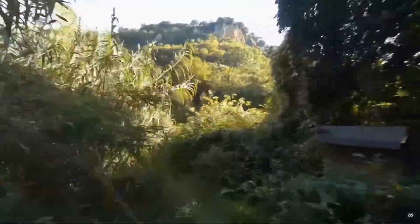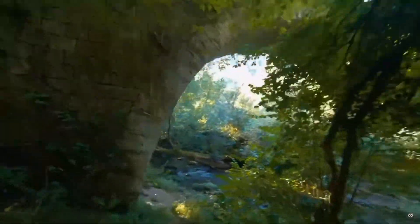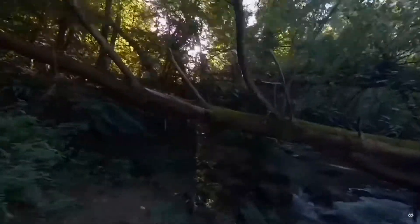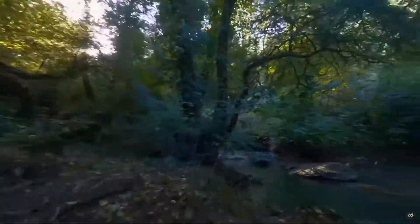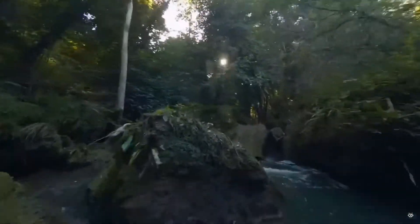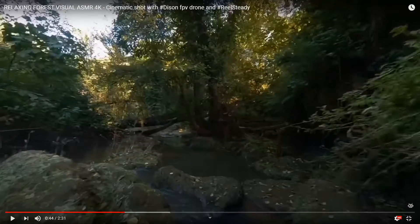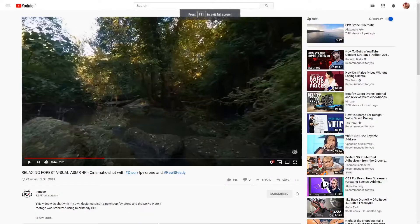Here it is. Gorgeous. Silky smooth. This is characteristic of good Cinewup footage. What he's done here is he's taken his GoPro for high def quality video and he's run it through RealSteady to stabilize the footage and make it silky smooth. Then he's taken this into post - he's got the trickling brook sound, some insect sounds, you can hear the rustling of the leaves going by, some wind. It's amazing, great footage. I love it. I just want to be there right now - I don't care about flying there, I'd just like to sit on that rock and enjoy it.